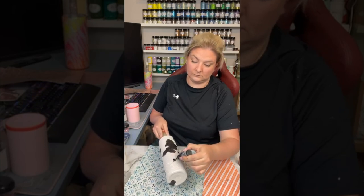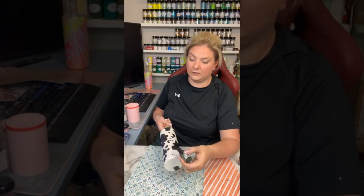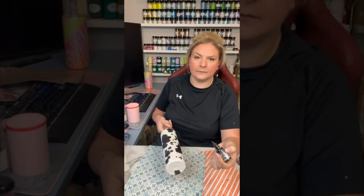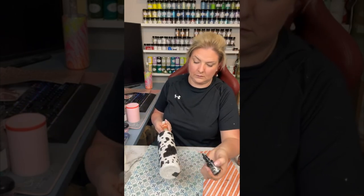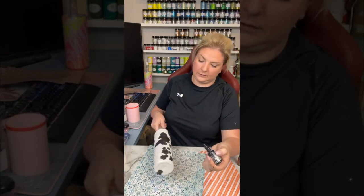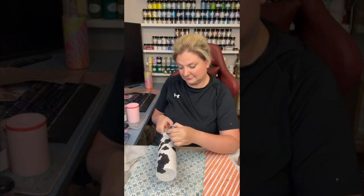For this two-tone I like to start with the darker color first, just because I don't want the lighter color we'll be using in a second to be overrun with the darker color. So I start with the darker first and then I'll come in with my second color — which is going to be a brown — and just add the accents around the cup.